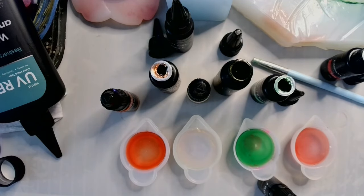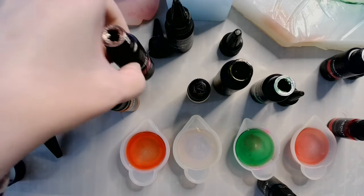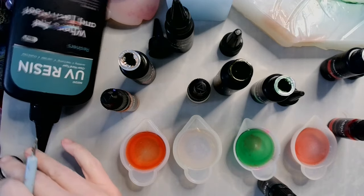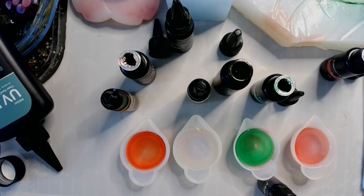The one thing you have to realize about making your own UV resin is you have to be very careful about making the color too strong, because there's a possibility that the UV resin will not cure. So be cognizant of that when making your own UV resin colors — start with less and then work your way up.